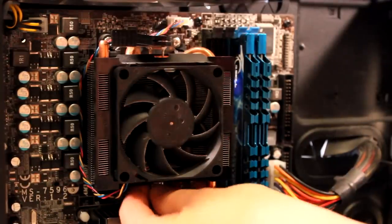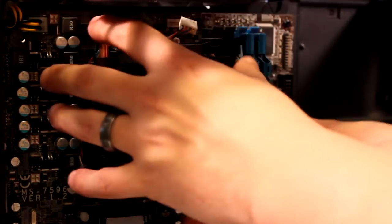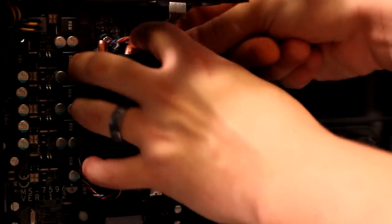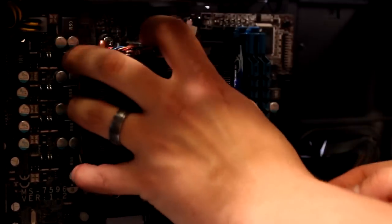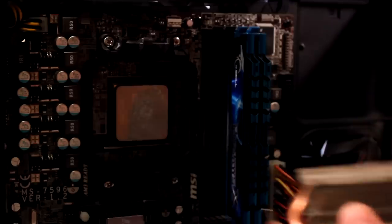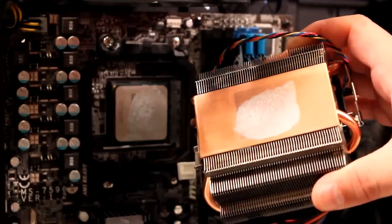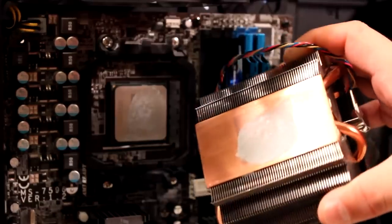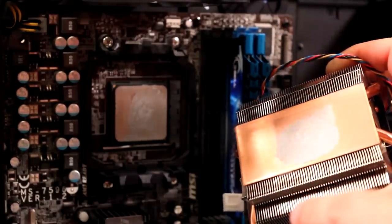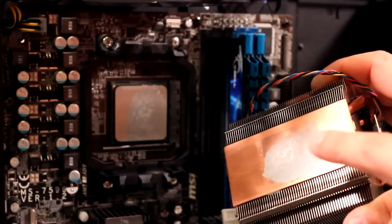First things first, we're going to remove the heat sink. This is your typical AM3+ socket, so you just unplug the power, unclip the heat sink from it, wiggle it, and there it goes — it comes right off. What you're left with is the dirty old thermal paste. We'll be focusing the cleaning demo on the heat sink itself due to camera positioning.